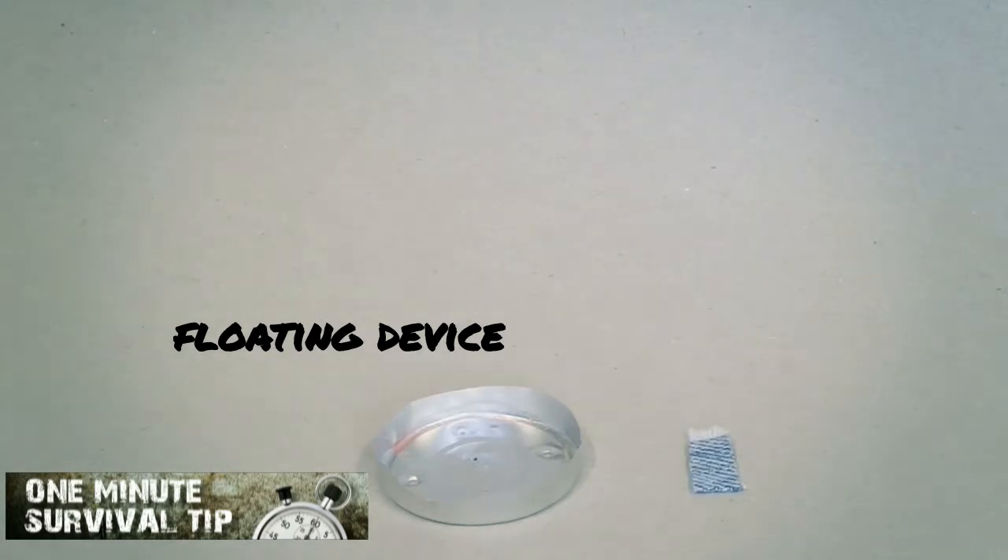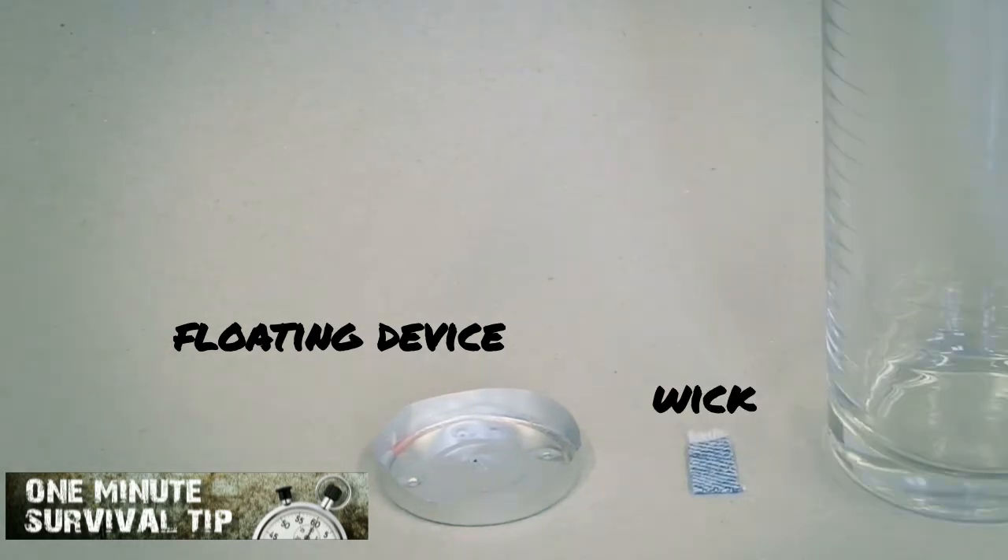A brief power outage might leave you without power for an extended period of time. Now it's time to open the survival box, in order to bring light into the darkness.